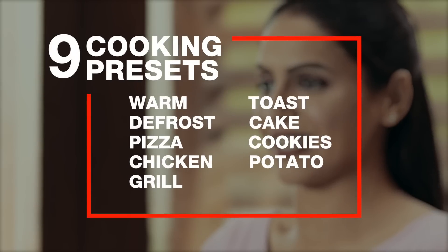This one of its kind feature takes away the guessing work out of baking and helps save a lot of time. And that's not all, the DG OTG offers you 9 cooking presets: